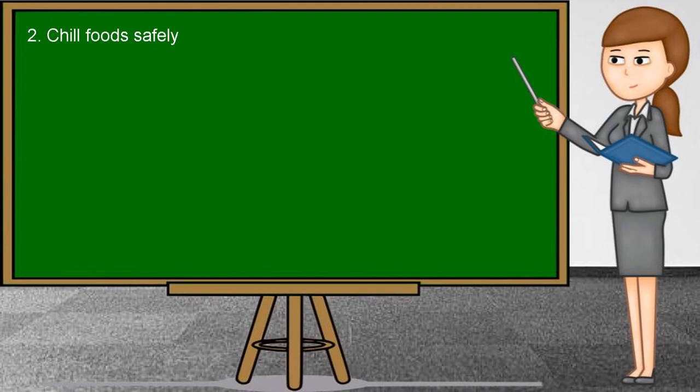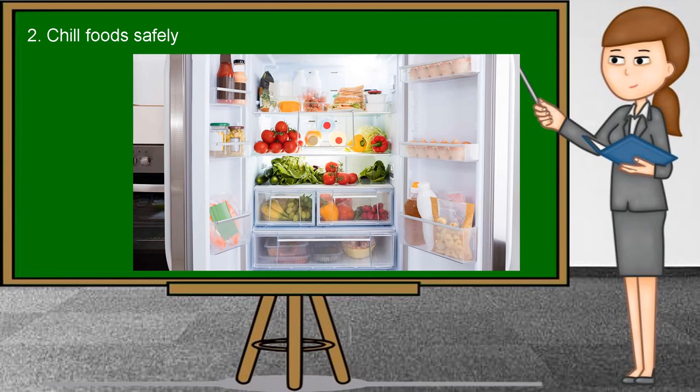Second, chill food safely. Store perishable food in the refrigerator or freezer until you are ready to use them. The refrigerator should be set at a temperature in the range of 2°C to 4°C. If you have perishable leftovers from a meal, put them in the refrigerator as soon as possible. Freezing is another good option — it is uncommon for frozen foods to harbor dangerous pathogens. At freezing temperatures, most pathogens are unable to function. However, frozen foods are not sterile; for instance, meat still needs to be cooked thoroughly after it is thawed.